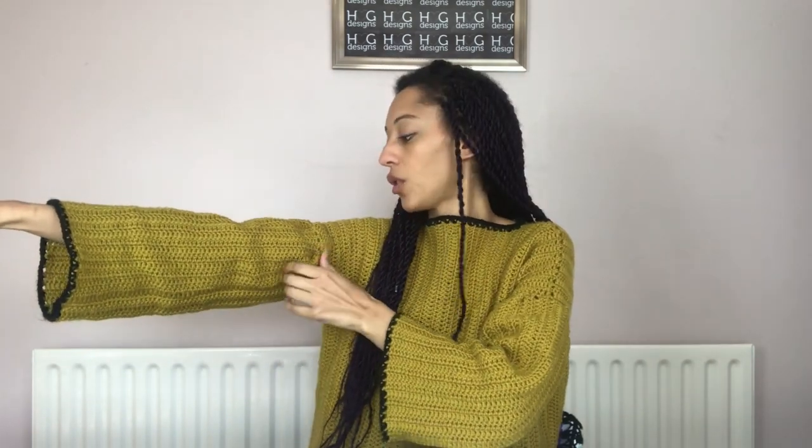I made the front panel, the back panel, I did the shoulder seams together. I then crocheted the sleeves in, which are just rectangles made out of the yarn to make a fabric. I crocheted them in, seamed them, then seamed down here, put on a contrasting trim and it's done. It's so, so simple to make.